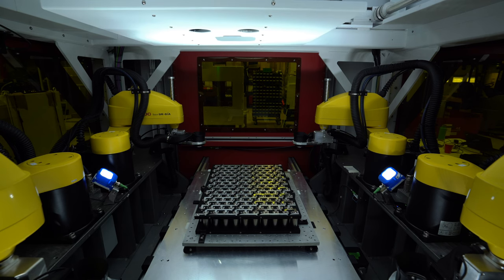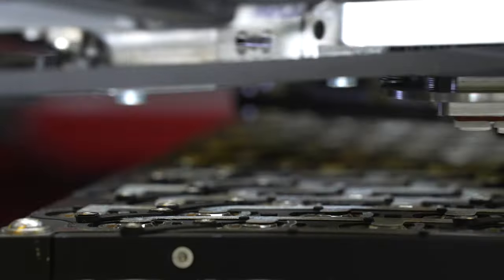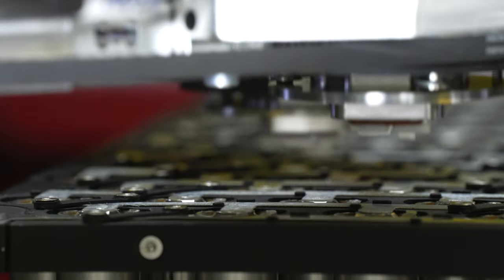The chosen vision system should also have a field of view big enough to measure all cell positions at once. With our solution, if we take 21700 cell formats for example, we analyze the individual position of 150 cells at once, then we move on to analyze another group of cells.